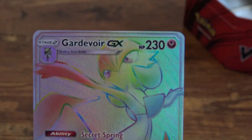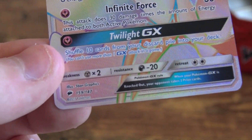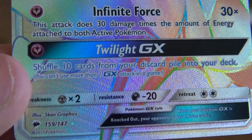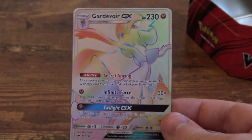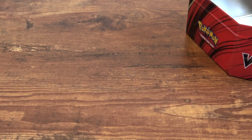Let's see if we can zoom in without my camera going all wonky out of focus. Very, very cool card. It is number 159 out of 147 — this is an ultra rare. Very, very cool card. I very much like this. That's going in our little pile and that's getting a sleeve.